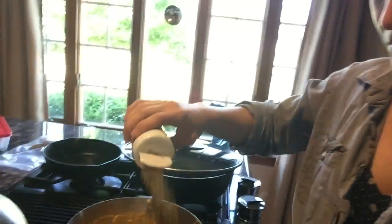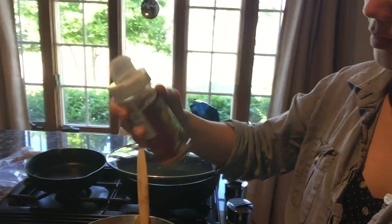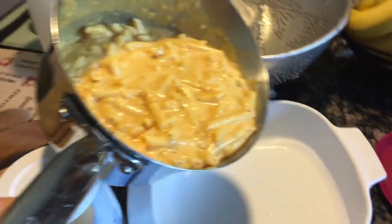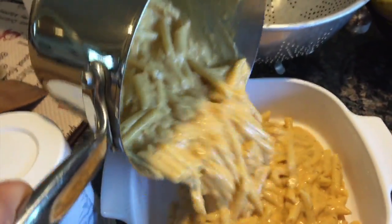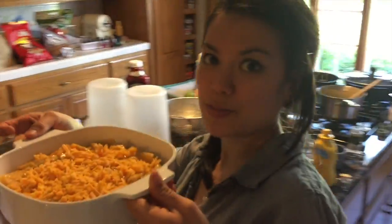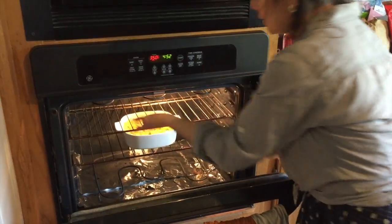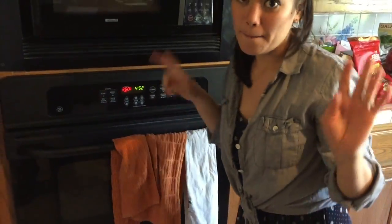Mix that up. Last thing I'm gonna add is some Caribbean seasoning — it's got garlic and red pepper, chili powder, stuff like that. Topped it with some fresh cheddar cheese. Putting it in the oven at 350 for about 30 to 40 minutes uncovered.